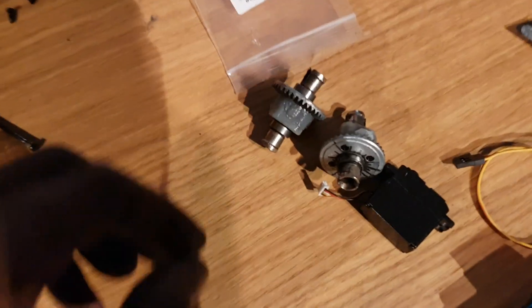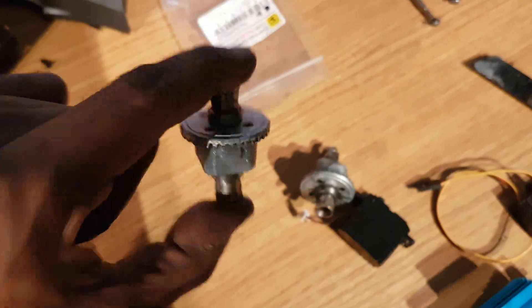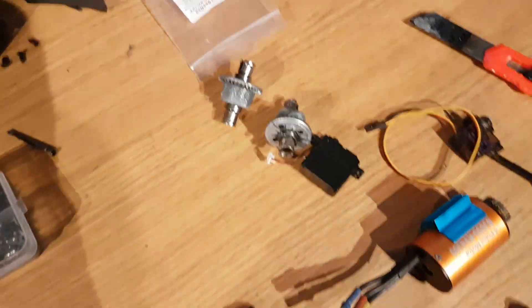As you can probably tell from the bits and bobs on the table, these are the diffs - metal, very quite strong metal diffs.